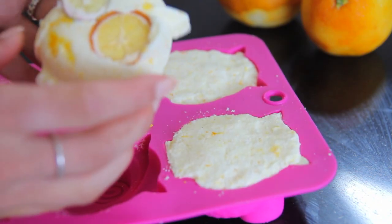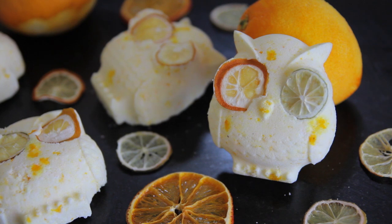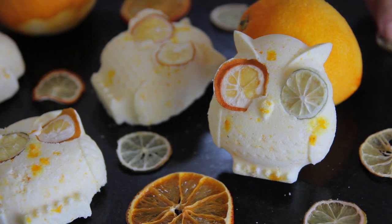Then you have your citrus bath bombs. I really like the subtle yellow color that comes from just the natural tangerine oil and the zest, but you can always add some natural colorant if you want to as well to enhance the color.